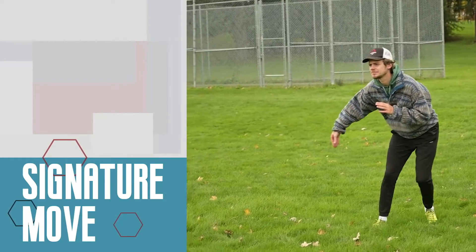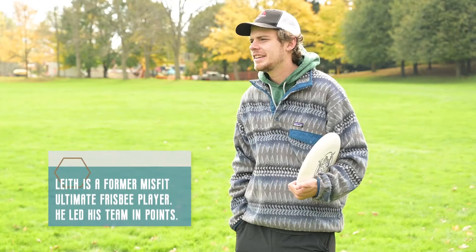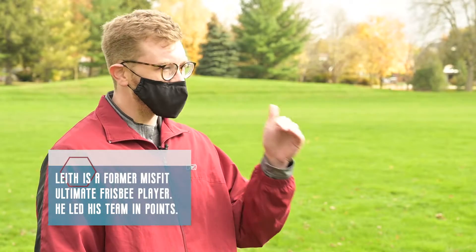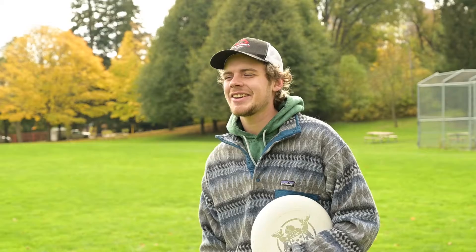So what got you into Ultimate Frisbee? I started sports pretty late when I was younger and it just seemed like a more accessible sport than most. I started in Grade 8 and ended up making it to Nationals within three years of starting the sport. So we got a high level talent — you'll be able to teach me the throw pretty easily today. I'll give it my best. I think you got a fighting chance.